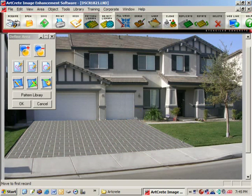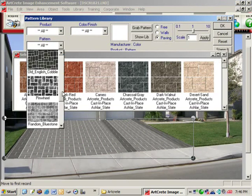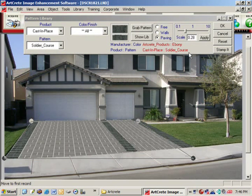Now let's place some Soldier Course brick along the edges of this driveway. We'll use the drawing tools to draw in where we want the Soldier Course to be, then select the Soldier Course pattern from the library, adjust the perspective, and it's that easy.